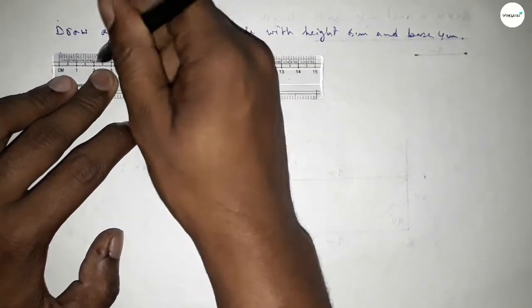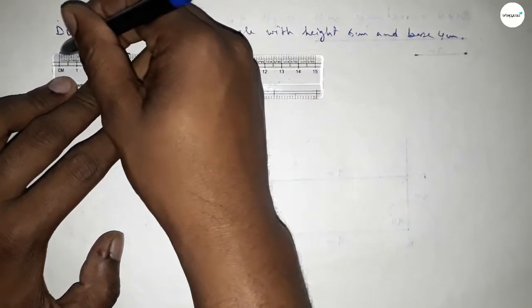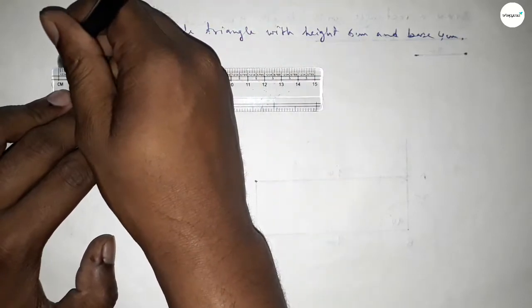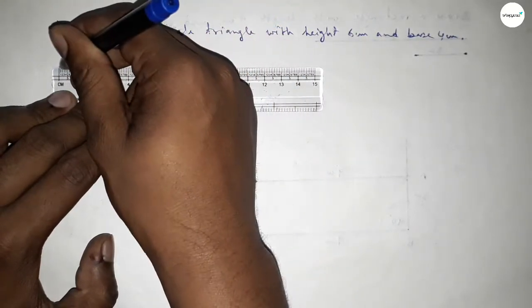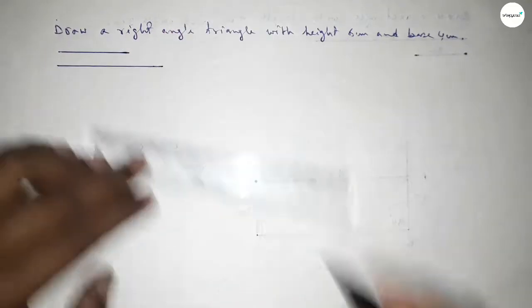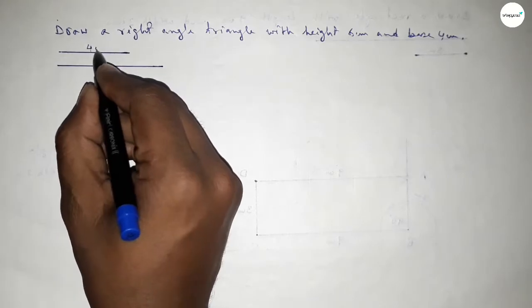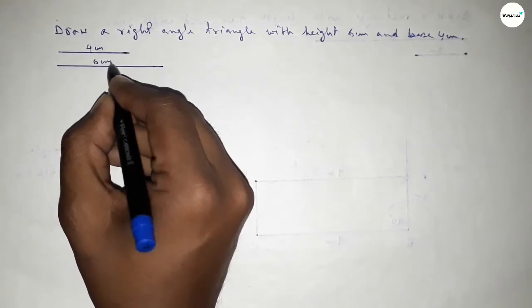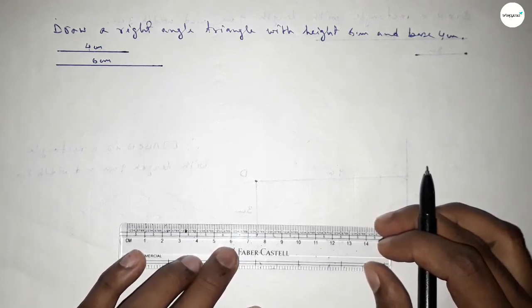First of all, we have to draw a line of length 4 centimeters and another line of length 6 centimeters. So this is 4 centimeters and this is 6 centimeters.